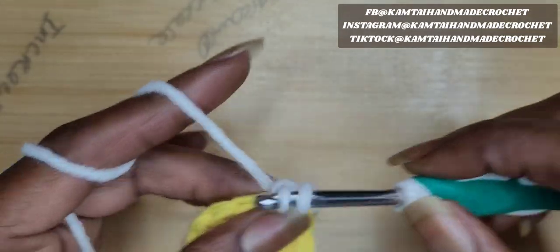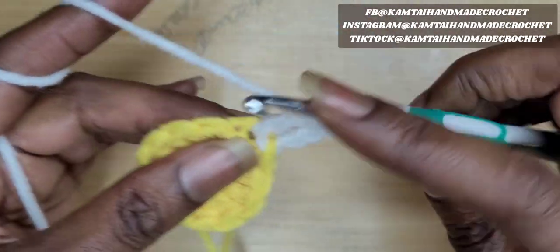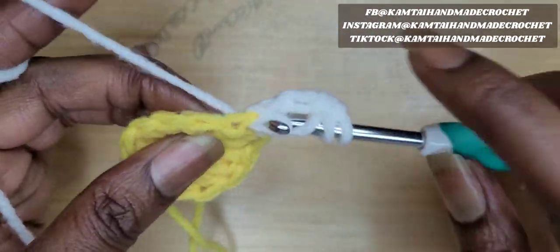Yarn over, pull through two, yarn over, pull through two, and yarn over, pull through two. Go around twice on your hook again and make another treble: yarn over, pull through two, yarn over, pull through two, and yarn over, pull through two. And chain two.